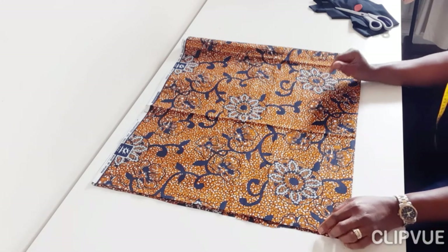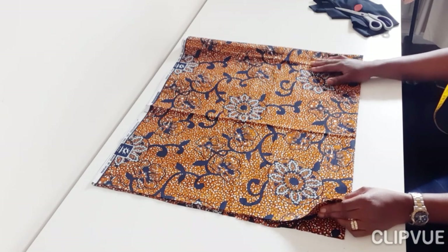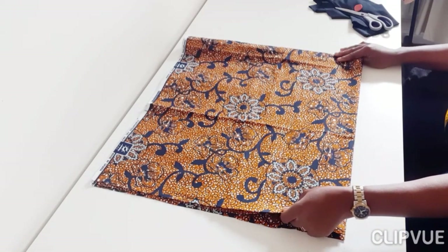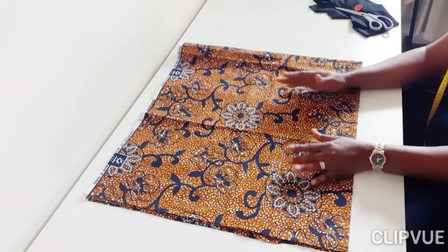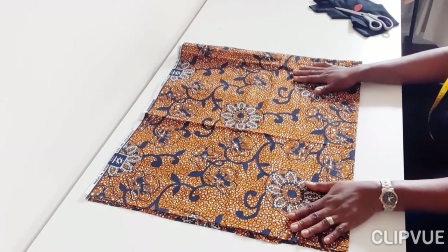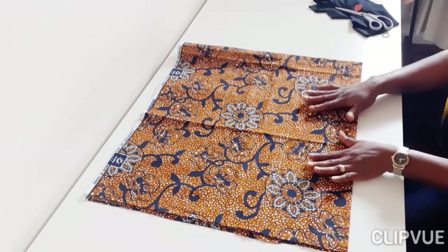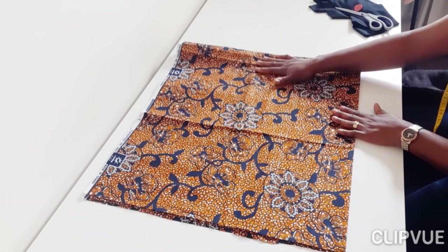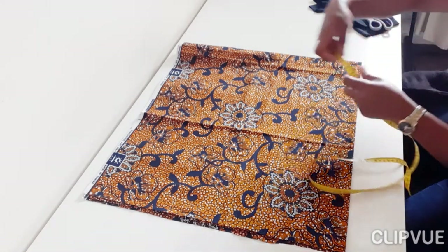Crepe satin — you can use any fabric, but make sure the fabric isn't too soft that it collapses on you when worn. Now fold your fabric into four, like you're going to be cutting a flare. Make sure it is equal at the edges. You can get a pressing iron and iron it out. You can use English fabric, crepe, chiffon, or any fabric you want.